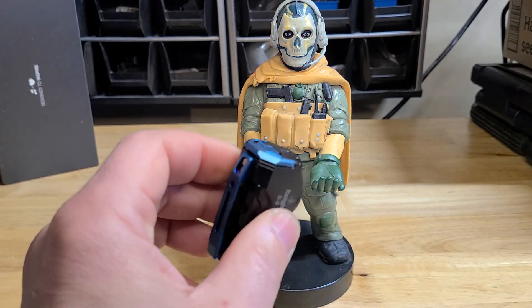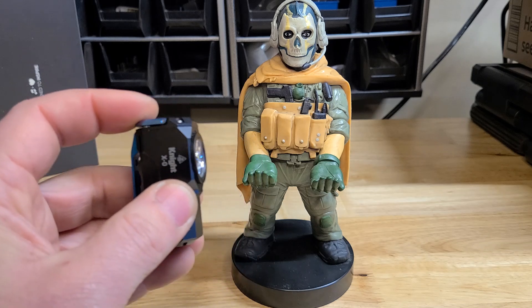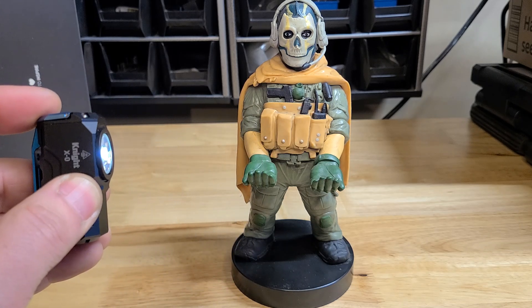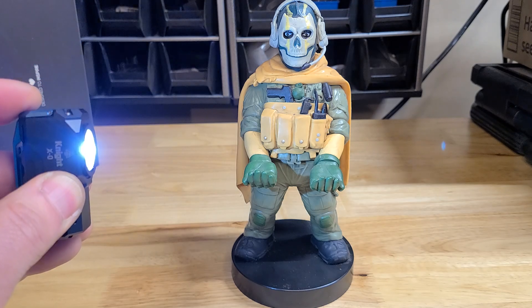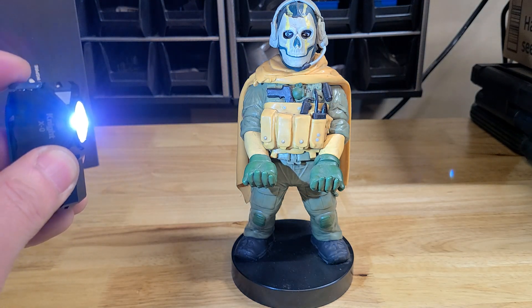Let's go through the strobes and all the modes. You've got your 1 lumen, 15, 50, 250 lumen. This thing is real bright.